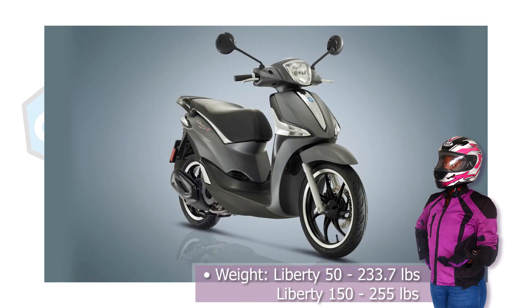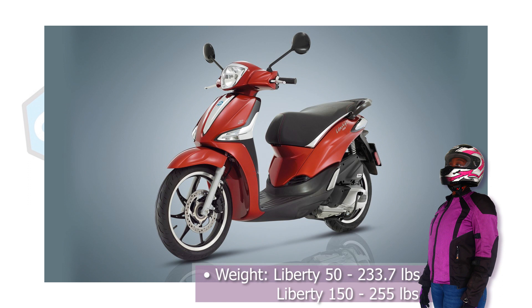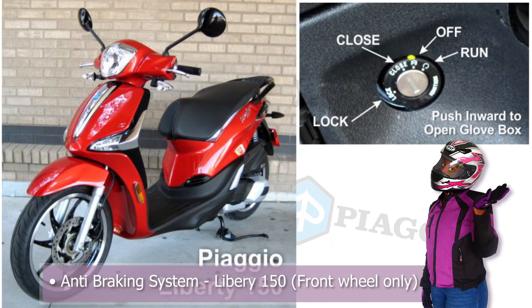When it comes to weight, the 50 is 223.7 pounds while the 150 is 255 pounds. For the Piaggio Liberty 150, the front tire only has ABS.